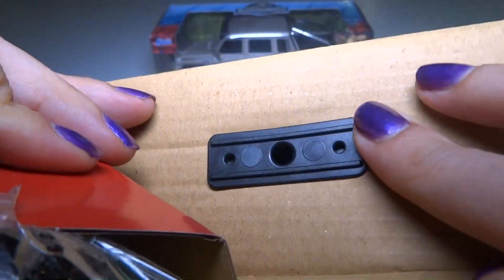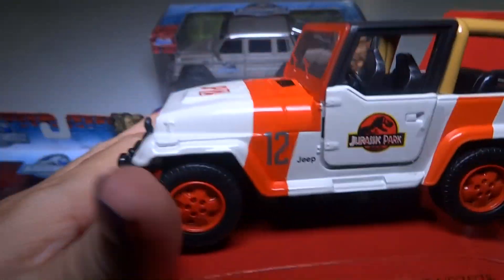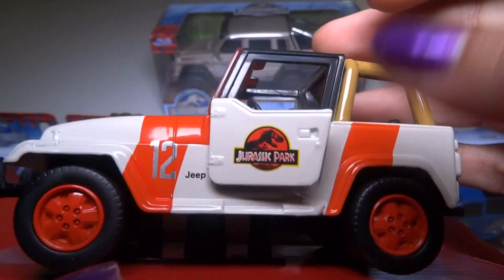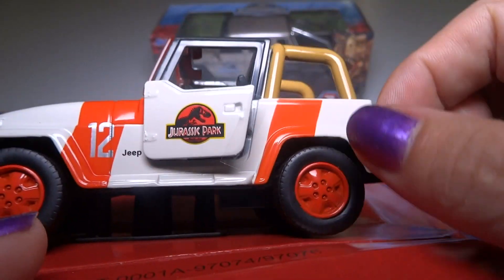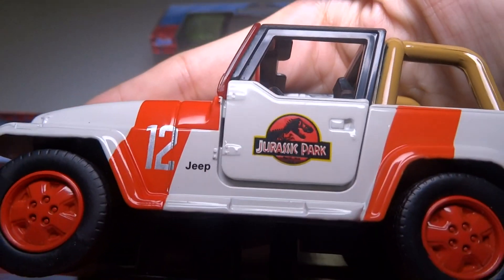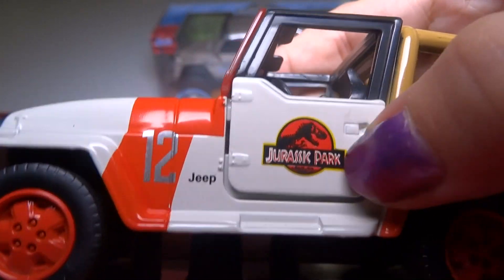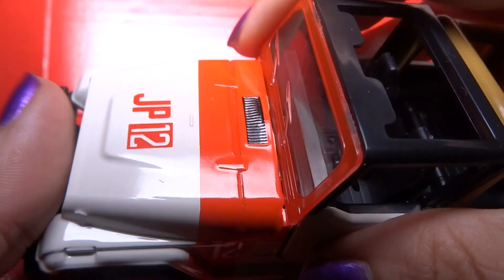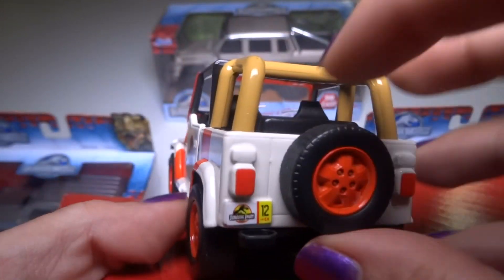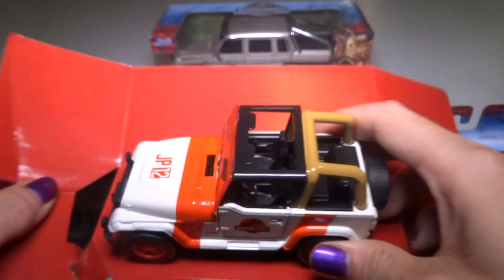Do I need a screwdriver? I think so. I will go get a screwdriver in just a second. There's some tape on the door, a little piece of tape. The paint on this is really nice. You can see the logo right there. This one says Jurassic Park on it, so this is the older type of vehicle. And this turns a little bit.